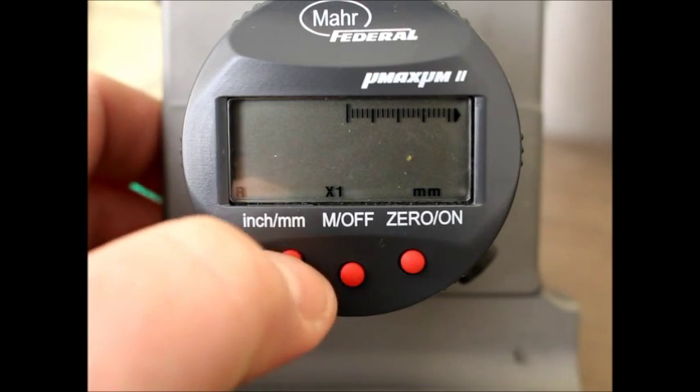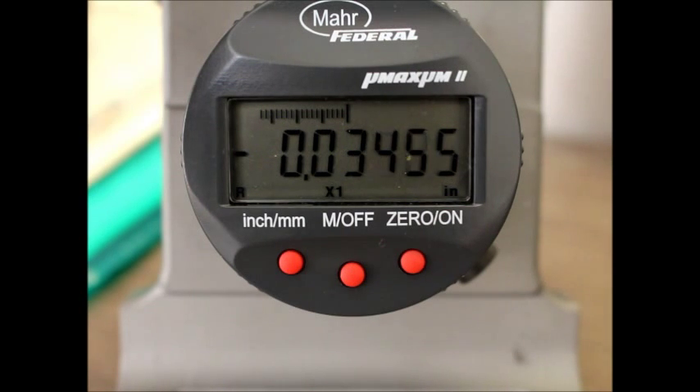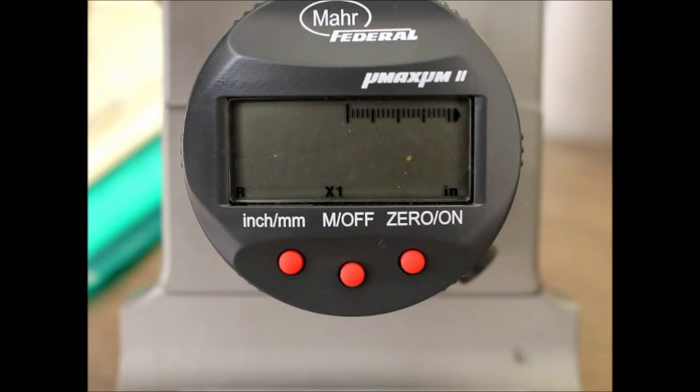pushing the inch millimeter button and pushing down on the dial indicator, you can see we're down five decimal places and our resolution is .00005. This can be troublesome for some people, so I'm going to show you how to switch it back.